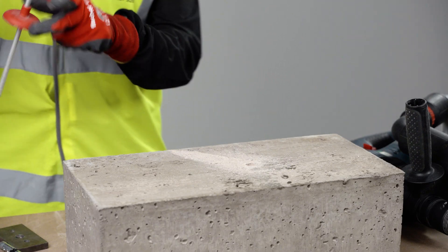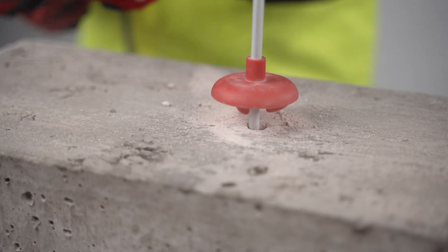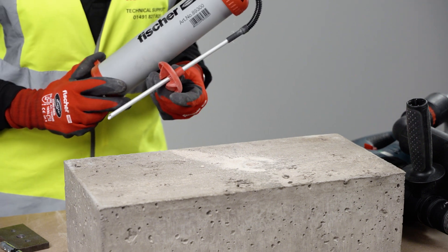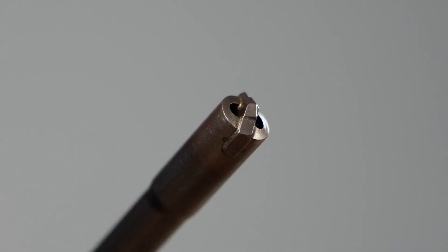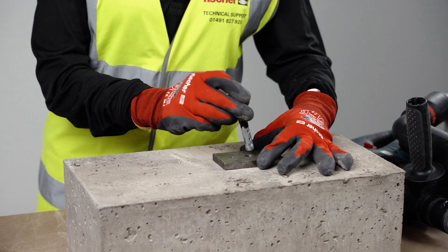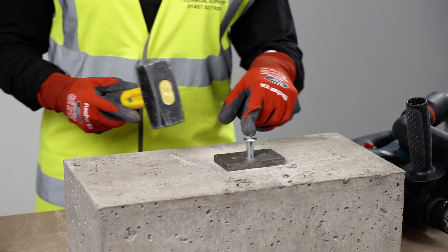Now we have to clean the hole. With the Fischer blowout pump we have this very useful cup so the debris is deflected to the surface of the concrete. If you use a Fischer hollow drill bit then cleaning can be omitted. Now the hole is clean and we are installing the fixture — once again, make sure you have the correct embedment.